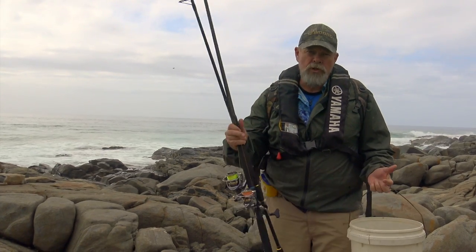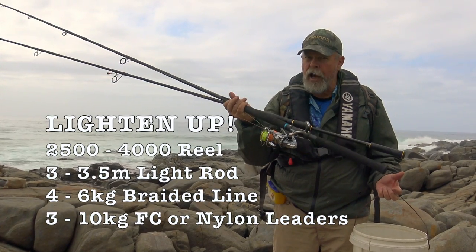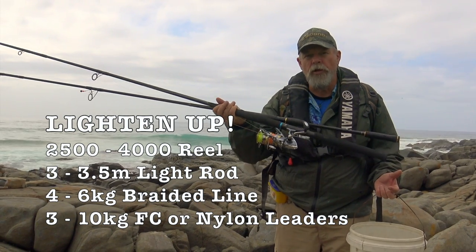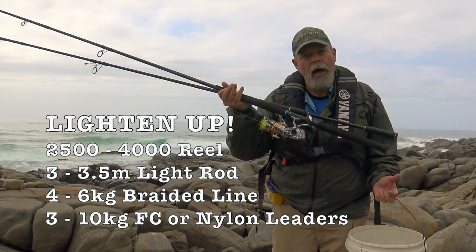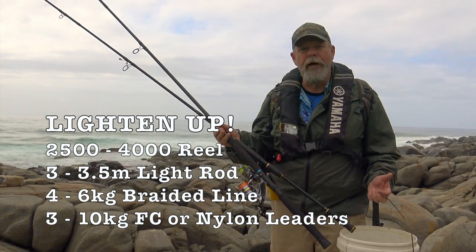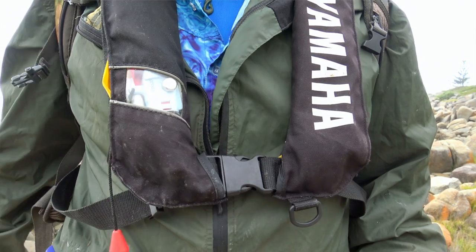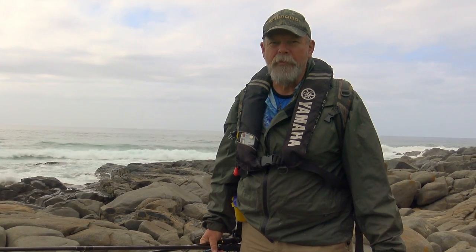Sometimes I'll just take one rod but today I've got two light rods. They're both about ten and a half feet long but they're very light with three thousand size reels on them, ten pound braid — fantastic fun. I've got a lure on one and a hook and sinker on the other for some bait fishing. And of course I'm wearing an inflatable PFD or life jacket, just in case the worst happens and I end up in the water.